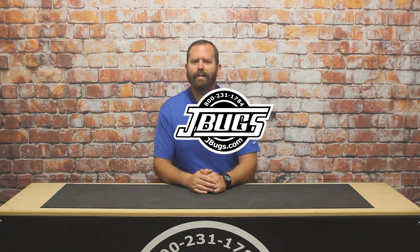Thanks for watching. Make sure to click the like button below and subscribe to our channel if you haven't already. And as always, when you need brake parts or anything else for your vintage Volkswagen, head over to JBugs.com.